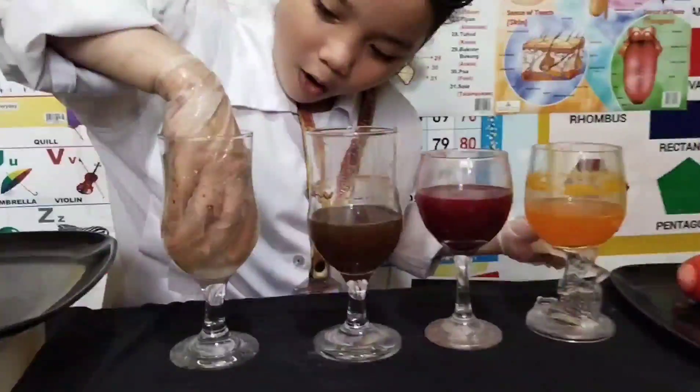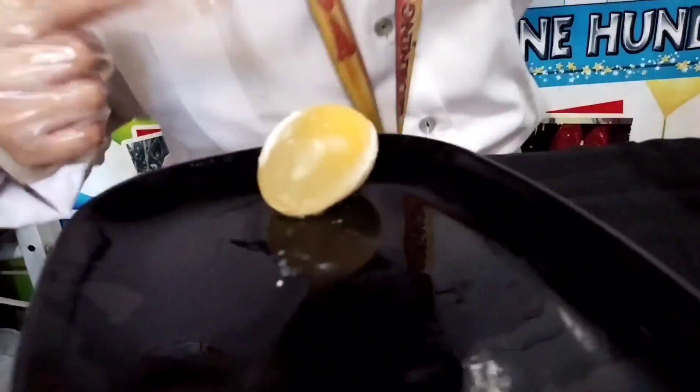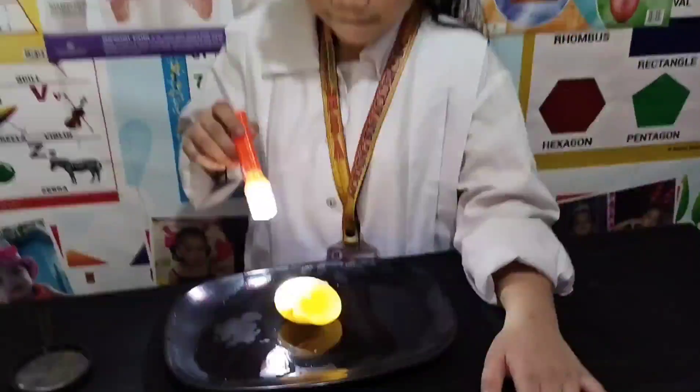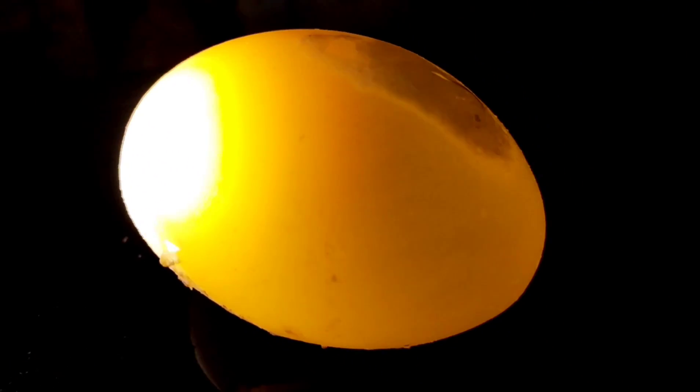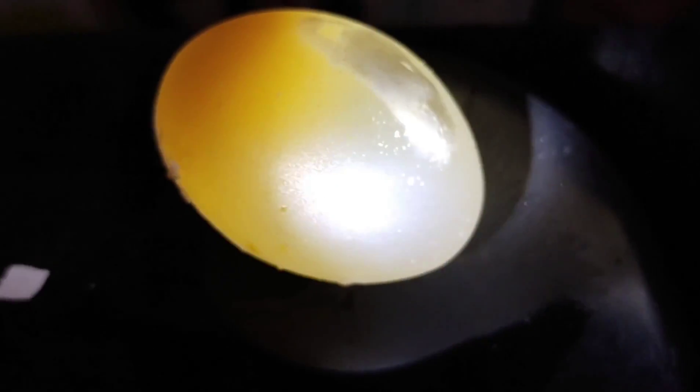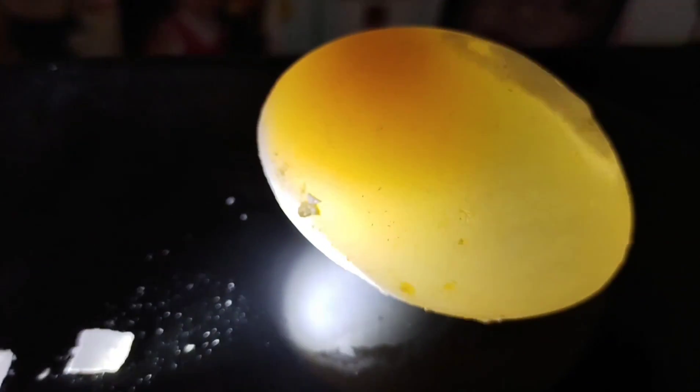The last one — we got the egg in vinegar. So let's get it. I need some help. Look, it's naked! And look, the yellow yolk is inside. The yellow yolk is visible! If you want to have a bouncy naked egg, just soak the egg in the vinegar. It will be squishy and bouncy. My experiment is successful!